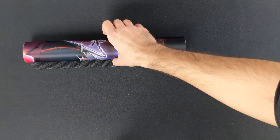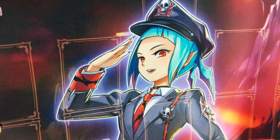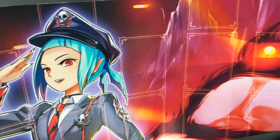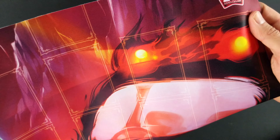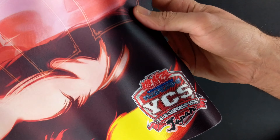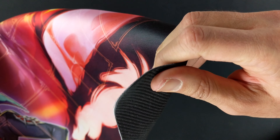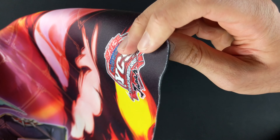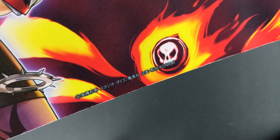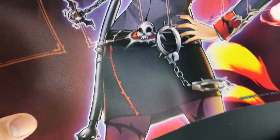And now let's take a closer look at the mat. So we have the official Konami logo, the lady herself, her police car I assume, the 20th anniversary logo, and the YCS Japan logo. You can check out the thickness, which is the regular thickness for the Yu-Gi-Oh regional mats. A little skull on the car, and a skull belt. It is a limited edition playmat. Very cool.